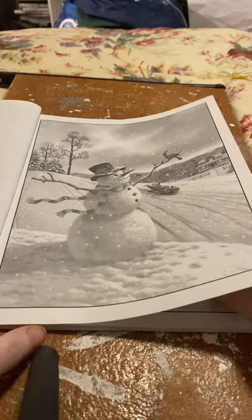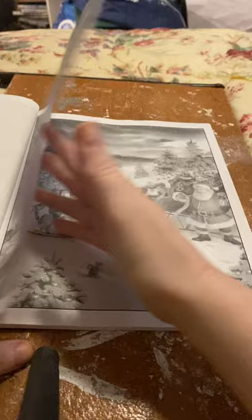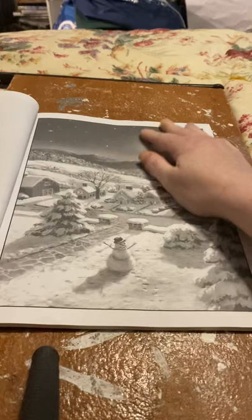I subscribe to so many YouTubers, colorists, or artists. I just really love the detail in this book.